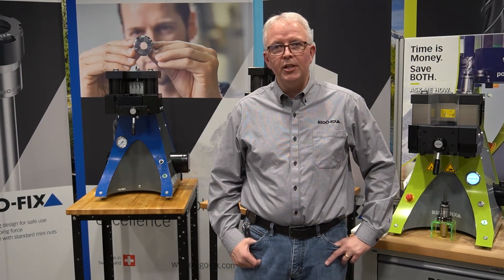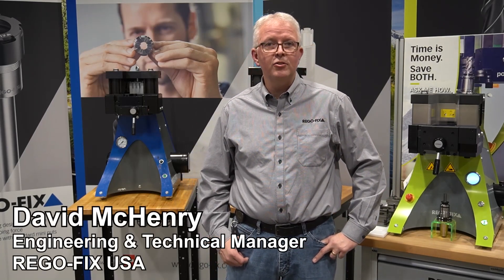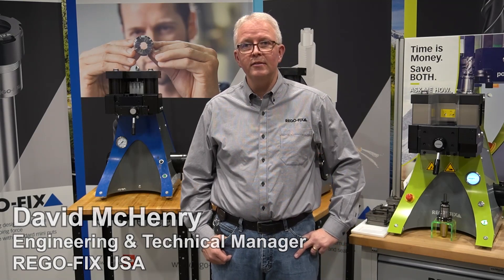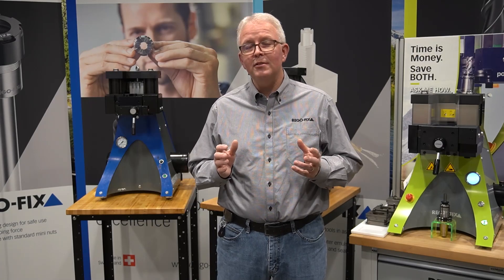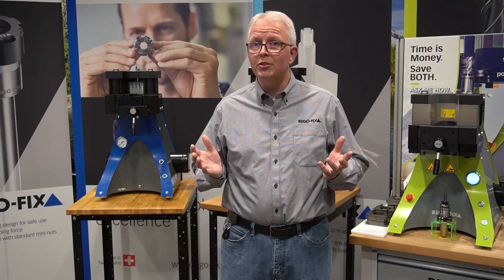Hello, and welcome to RegoFix Tech Chat. My name is David McHenry. I am the engineering and technical manager here at RegoFix USA. Today, let's talk about power grip machine options and where we've come from on the machines.